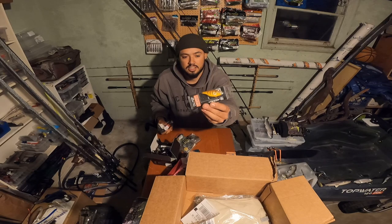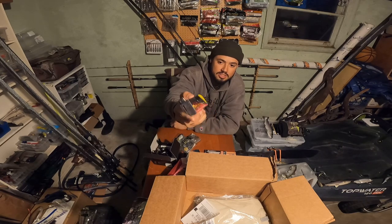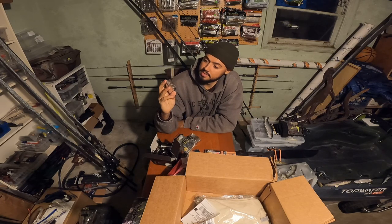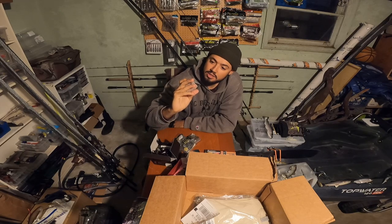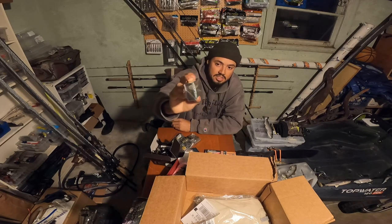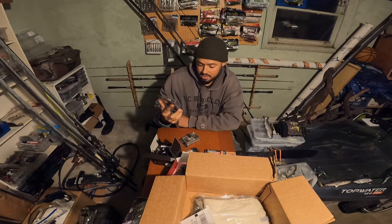Another TN70 in kind of an orange craw, brown-orange color. Got the Duo Realis Vibration Nitro — it's another lipless crankbait, it's a thin one so it's got a real tight wiggle and I think it has a nice shimmy on the fall, so first time trying that one out. And then the Megabass Z3 Crank — it's like a mid diver, gets down to probably 10 to 12 feet — in like a green orange craw type pattern. It's one of those cranks you can slow roll on the bottom in that mid-range depth — great bait this time of year.